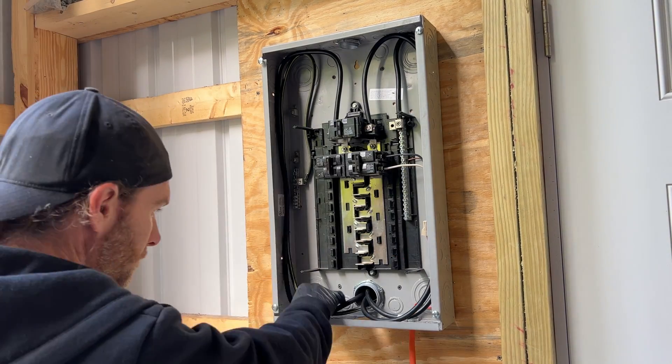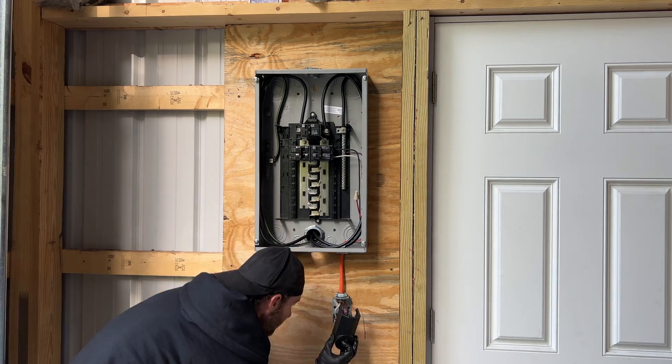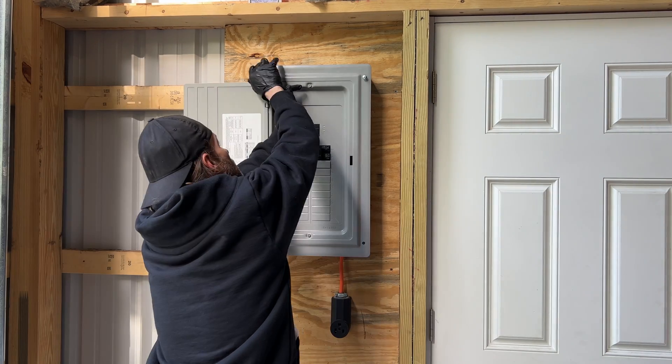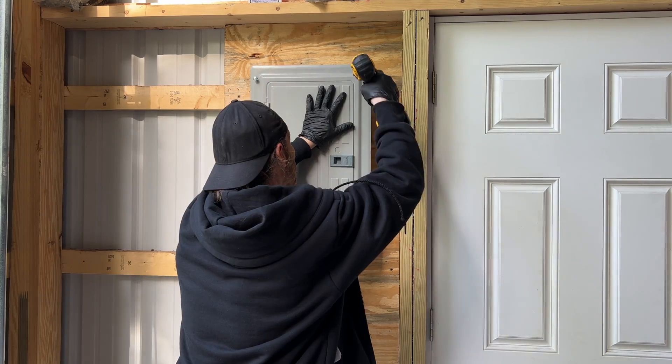Now I'm just re-plugging in the breaker for my pre-installed welding outlet at the bottom of this panel that was relocated from my garage. After that we'll be all finished up. Check out my other video to see the double duplex convenience outlet I install under this panel.